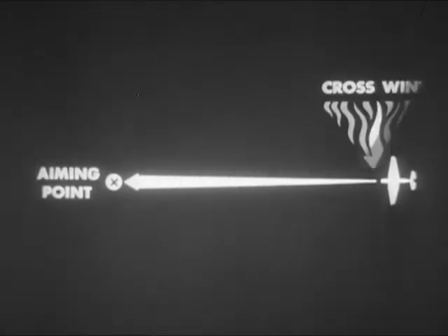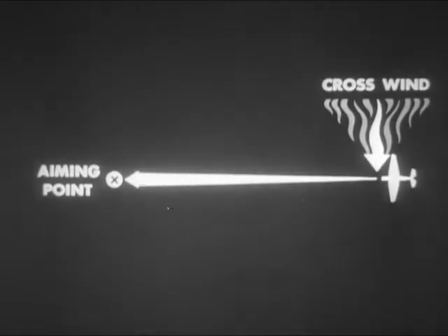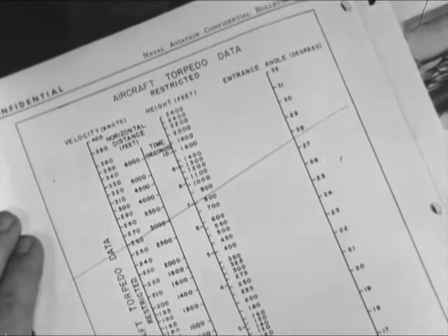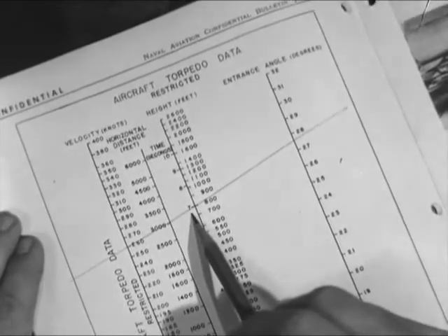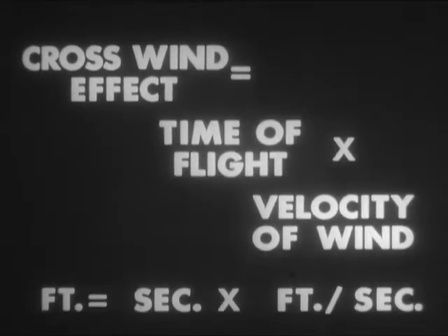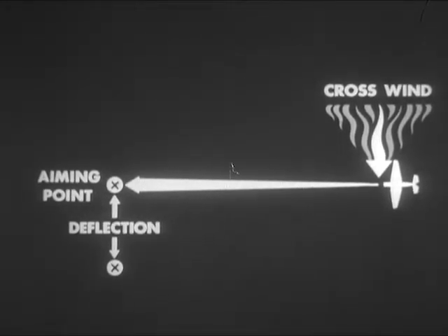When a torpedo is dropped, the crosswind acting on the plane at release imparts a motion to the torpedo, which acts on it throughout its time of flight and is in addition to the motion of the plane. The same chart can also be used for determining the amount of crosswind effect on a torpedo drop. So at 800 feet, the torpedo takes about seven seconds to fall. A simple formula works out the rest of the problem: crosswind effect is equal to the time of flight of the torpedo in the air in seconds times the velocity of the wind in feet per second. In making allowances for crosswind, the only effect to be considered is that on deflection. The effect on range may be disregarded.